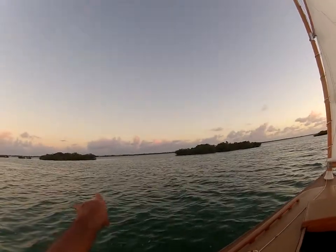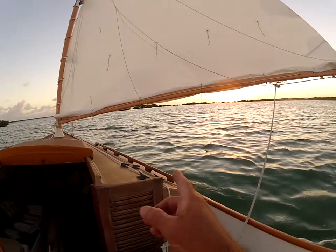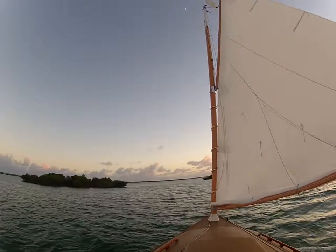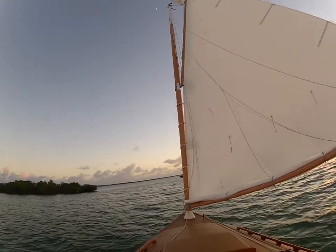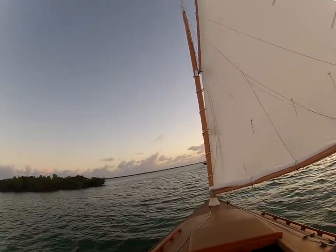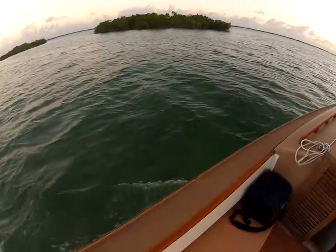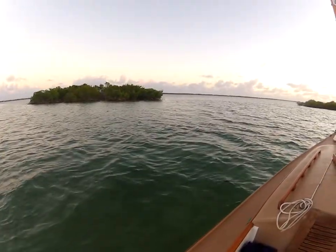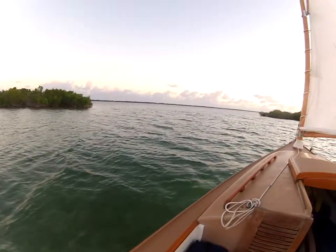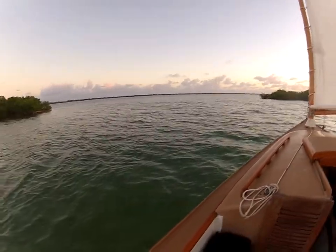This cut — no water in there. All those cuts to the right, no water. This is the only one that allows us to sneak through, and we can go through here pretty much at any tide if we have enough wind. Sometimes we stir up a little mud, and you might be able to see the bottom from this camera. Water will be getting shallower — centerboards all the way up.